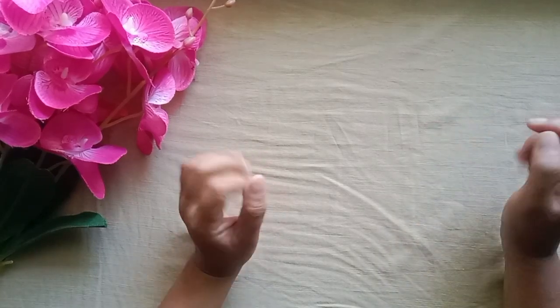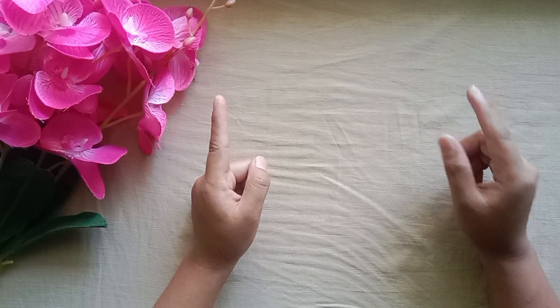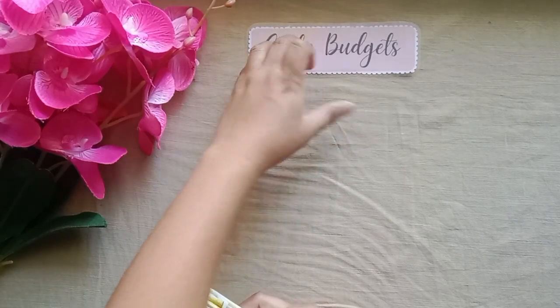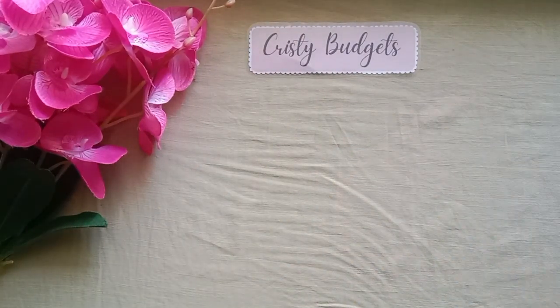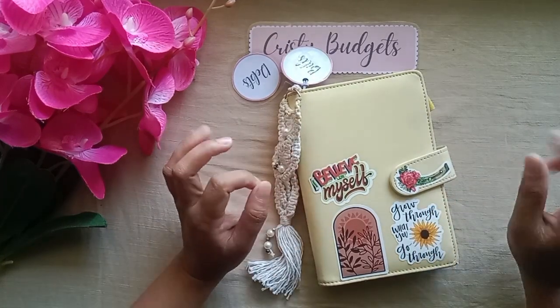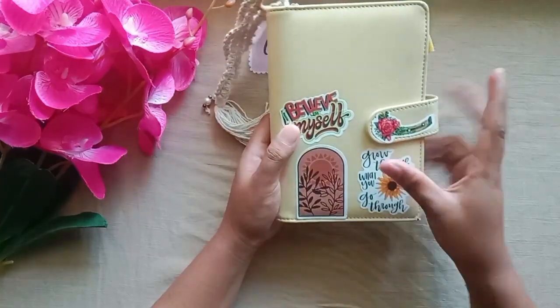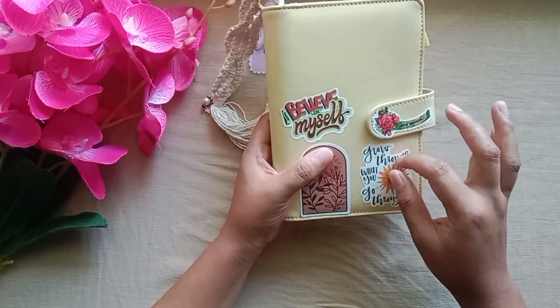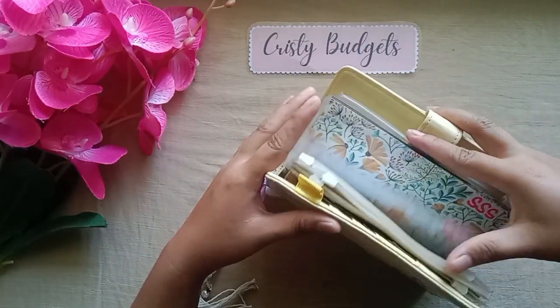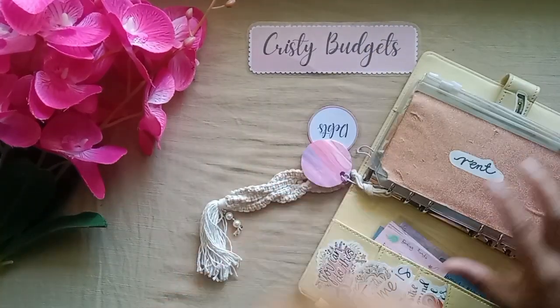For this video, I'll be doing a quick refresh of my binders. Let me just get my binders. I forgot to put my nameplate here. So this is my bills binder, as you all know. I've made some new updates — I added new stickers because it was getting dirty, so I wanted to cover the dirt. This is my new bills binder. Let me go through it so you can see how it looks inside.